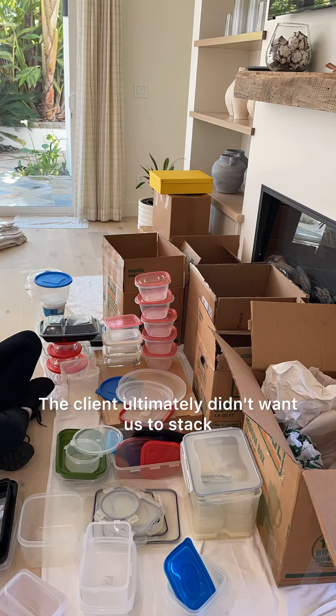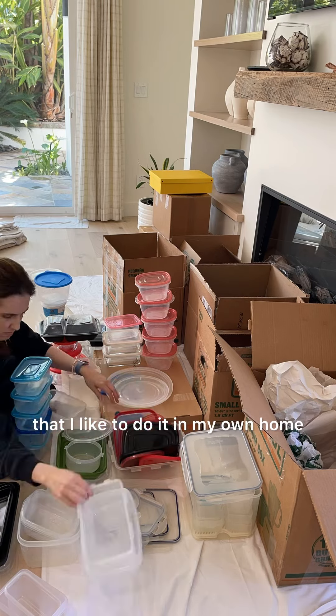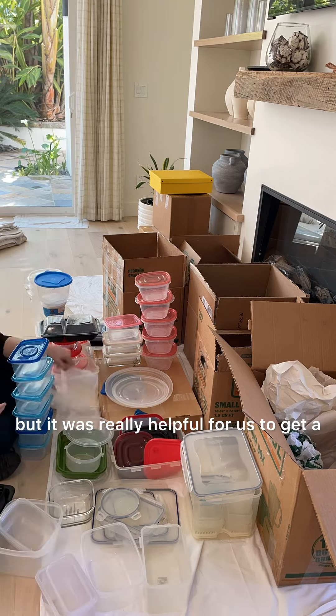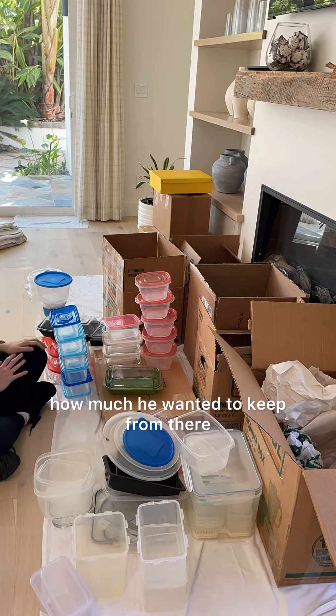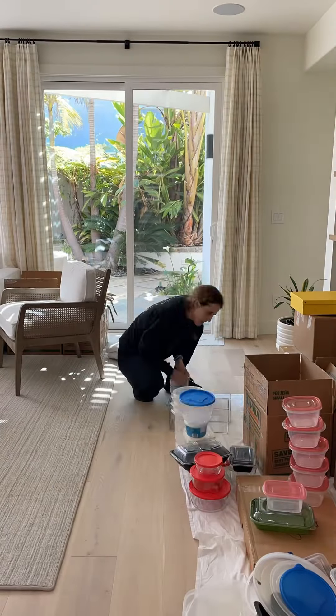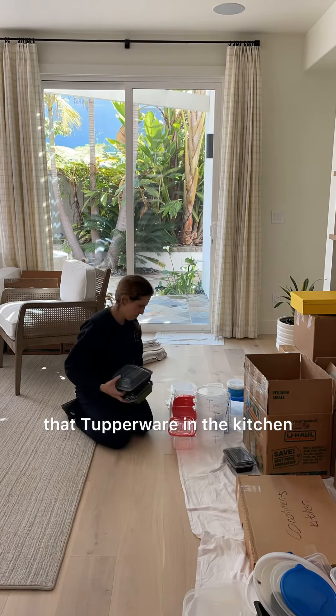The client ultimately didn't want us to stack the Tupperware with the lids on — although that's the way that I like to do it in my own home — but it was really helpful for us to get a good visual of exactly how much she had so that she could decide how much she wanted to keep. From there, it was a matter of figuring out where we were going to put all of that Tupperware in the kitchen.